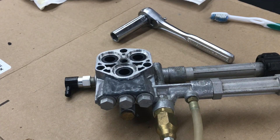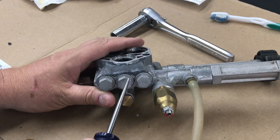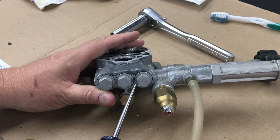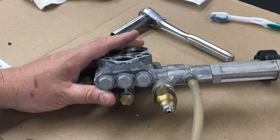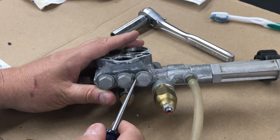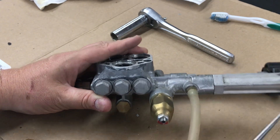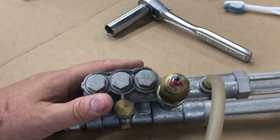Well, I thought I had it fixed. I put the pump head back on, turned on the water, and as soon as I turned on the water I saw water coming out of this area — and that was before I even cranked up the pressure washer. So that tells me that area was cracked before and I didn't even see it. Let me see if I can give you a closer view.